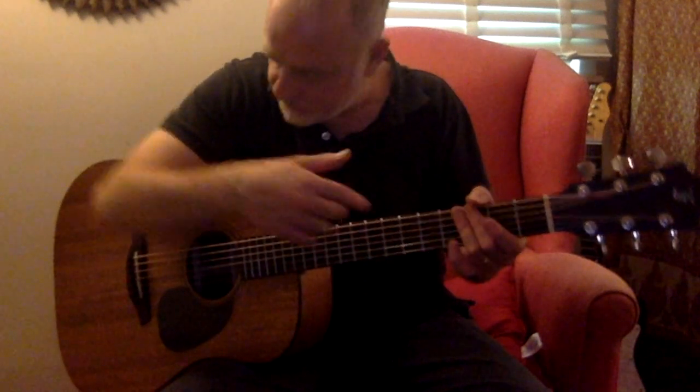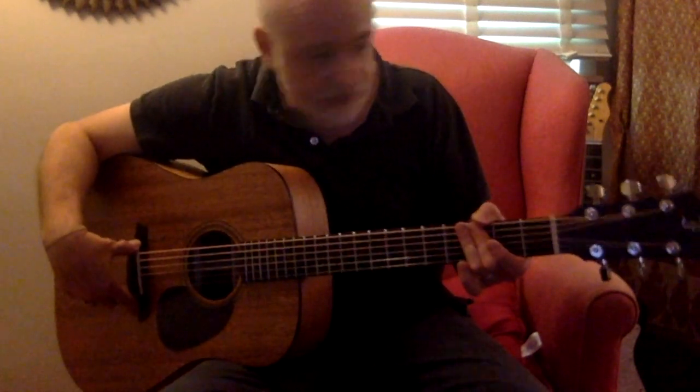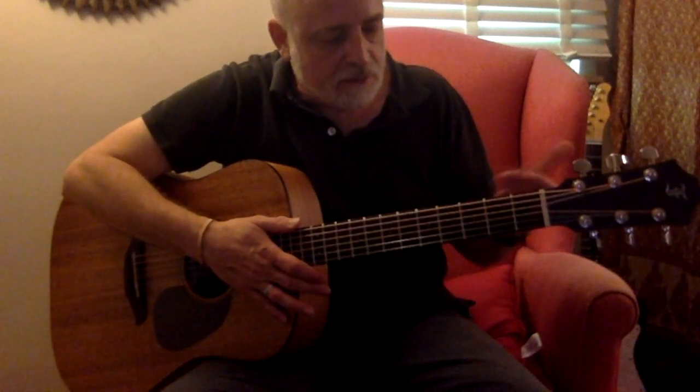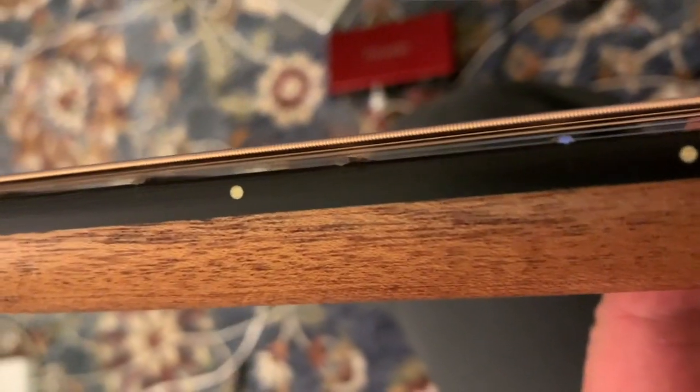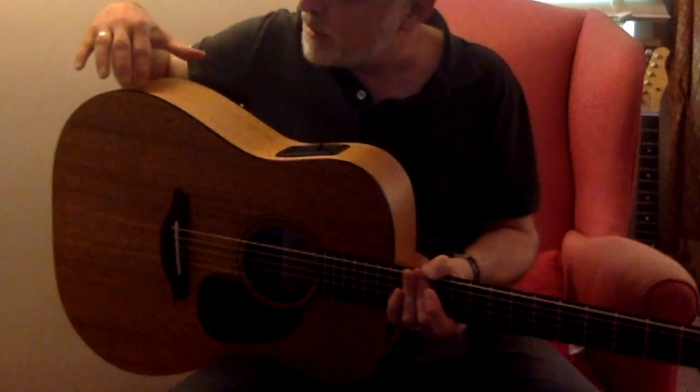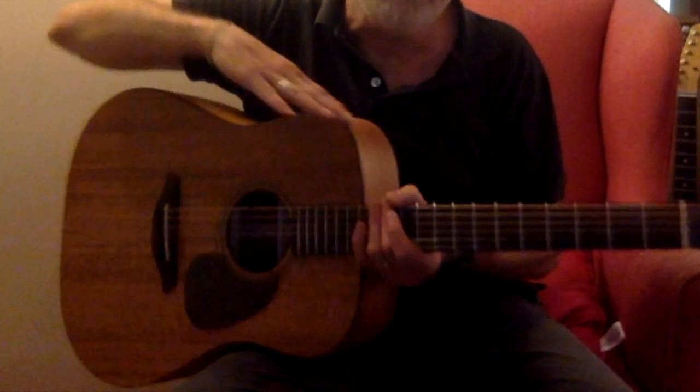The fingerboard is ebony. The bridge is ebony. The headstock overlay is ebony. The inlays are minimal white dots, and the binding — which is probably hard to see on camera — is a faux tortoiseshell that looks nice.